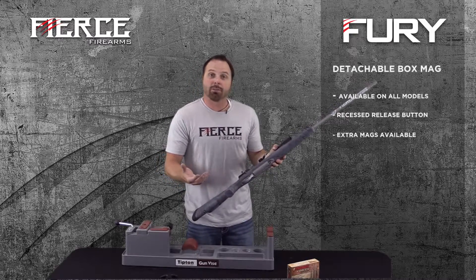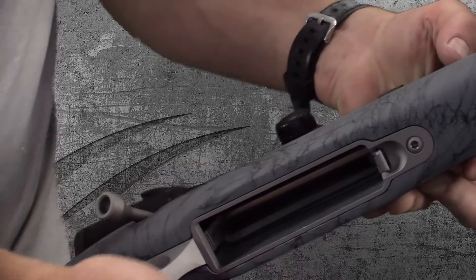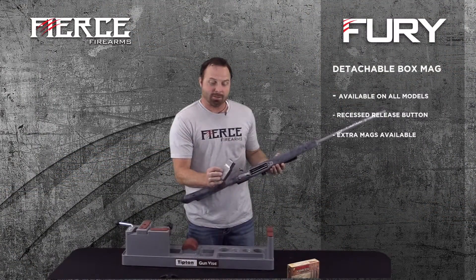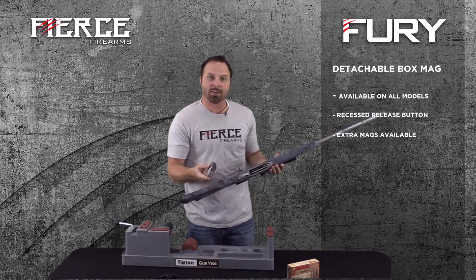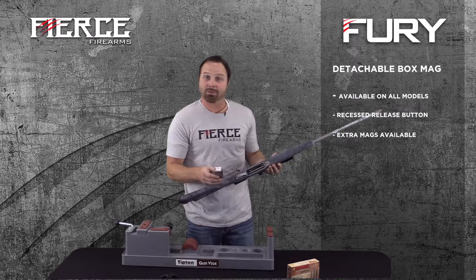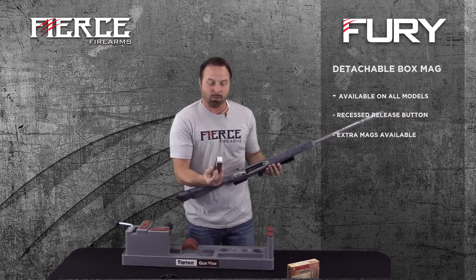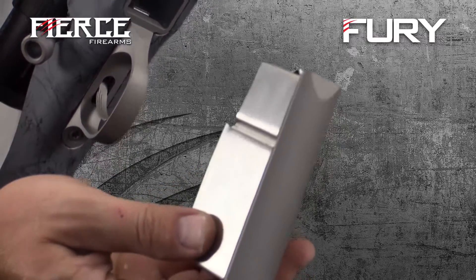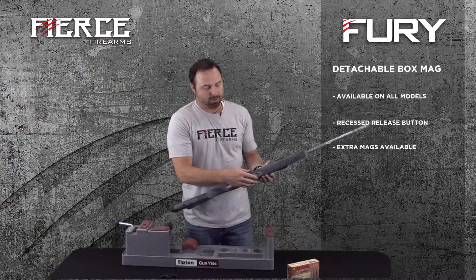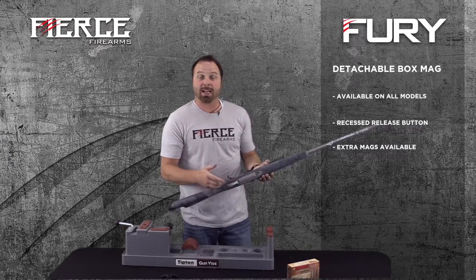Another great feature on all of the Fierce rifles is our detachable box magazine — simply hit this button. It's a well-built mag box system. A lot of custom and semi-custom guns have detachable mag boxes, but some of them are so cheap it makes you wonder. This one is well-built, feeds extremely well, and clips in easy. The button is recessed a little bit so it's not easy to hit accidentally. Extra magazines are available for purchase.